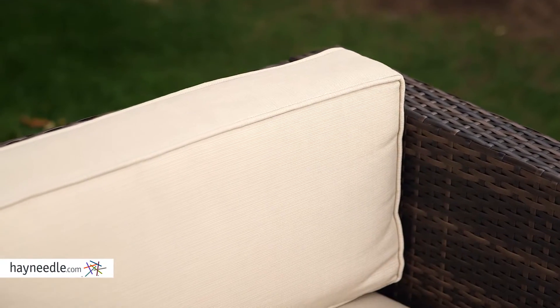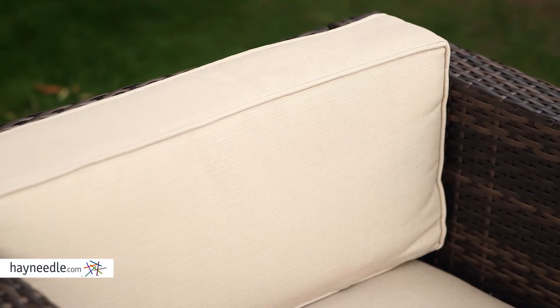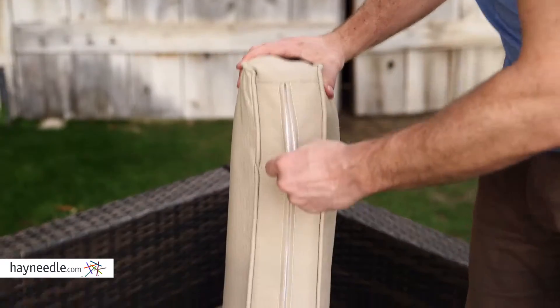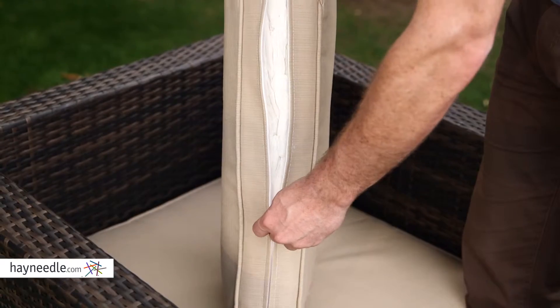Included are plush and super comfortable cushions. They're covered in a weather and fade-resistant spun polyester, which has a nice versatile attractive khaki color, which complements the dark brown wicker and features a zipper fit so they can be easily removed and washed.